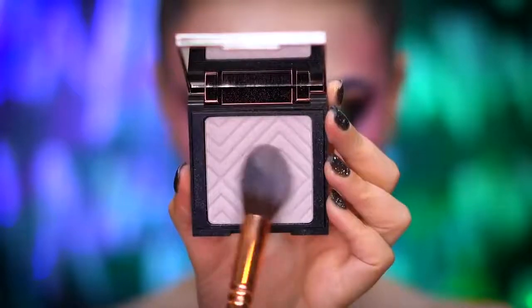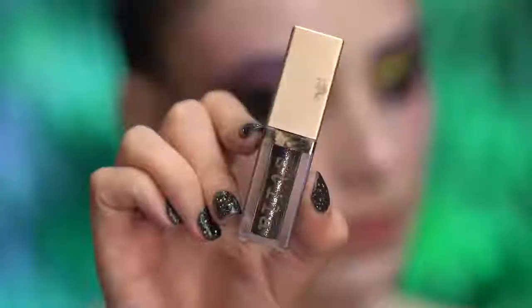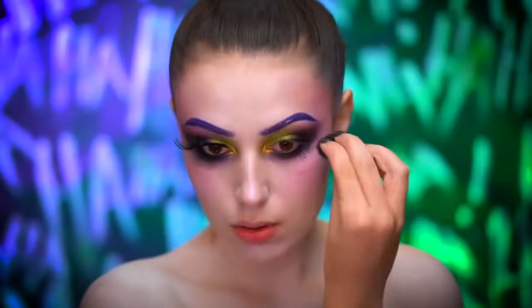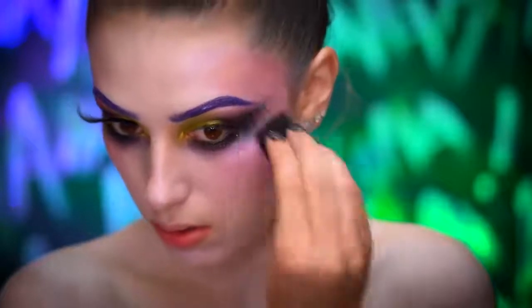I'm going to highlight using a purple duochrome highlighter, applying it to the cheekbones and the bridge of the nose. Using black glitter on a stippling brush, I'm going to add some glitter smudges on the outer corners of the eyes so the shadow appears smudgy, like it was wet and then dried. This is going to be a really messy type of eye look.